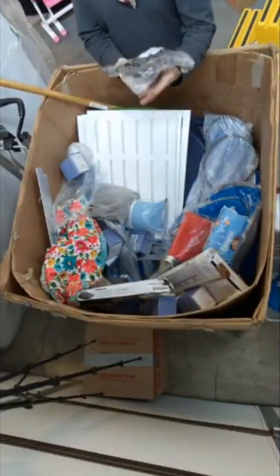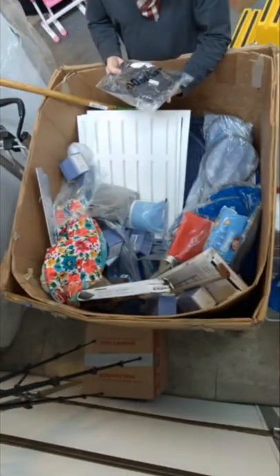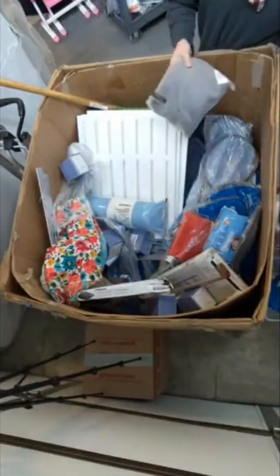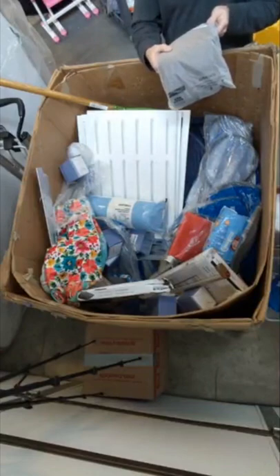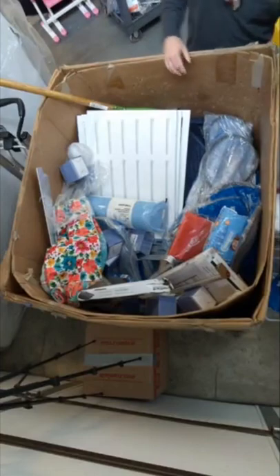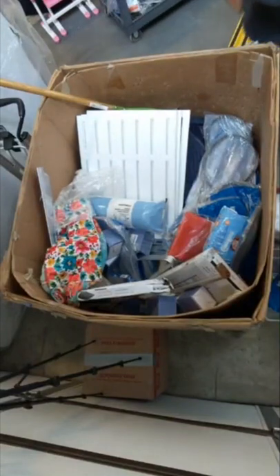We have some shirts — 90 Degree by Reflex, men's. It's a $72 shirt according to the tag. And then this one is a bathrobe — women's long-sleeved kimono, cotton-knit, extra-extra-large sleepwear. All right, more Boss mugs.